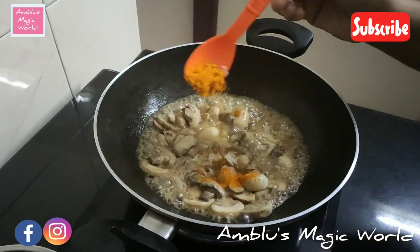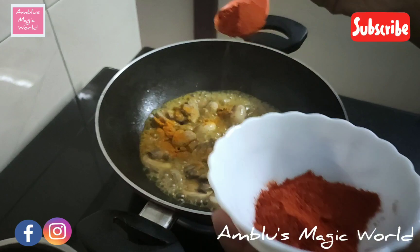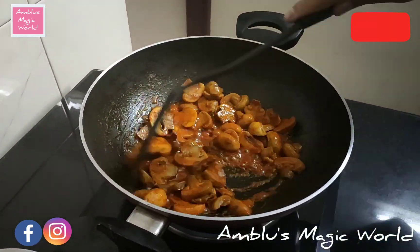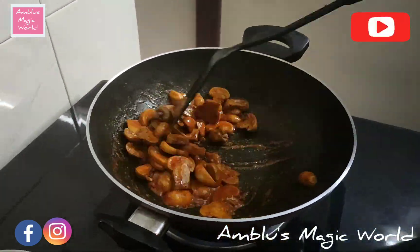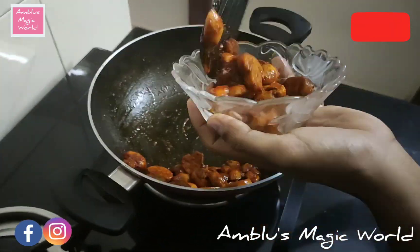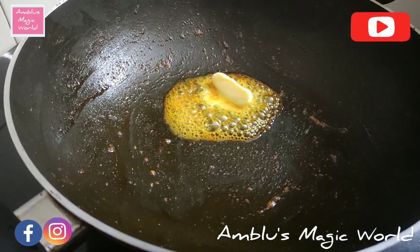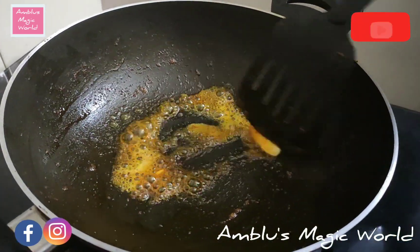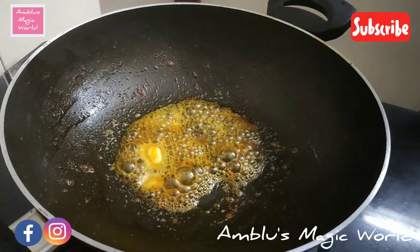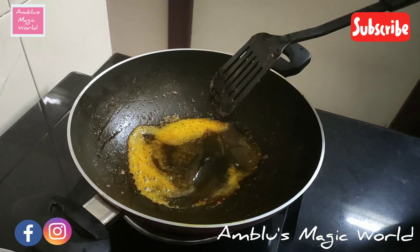I will add 1 teaspoon of Kashmiri chili powder. Here we can add 1 teaspoon of mushroom to the dish. I will add 2-3 teaspoons of sunflower oil.